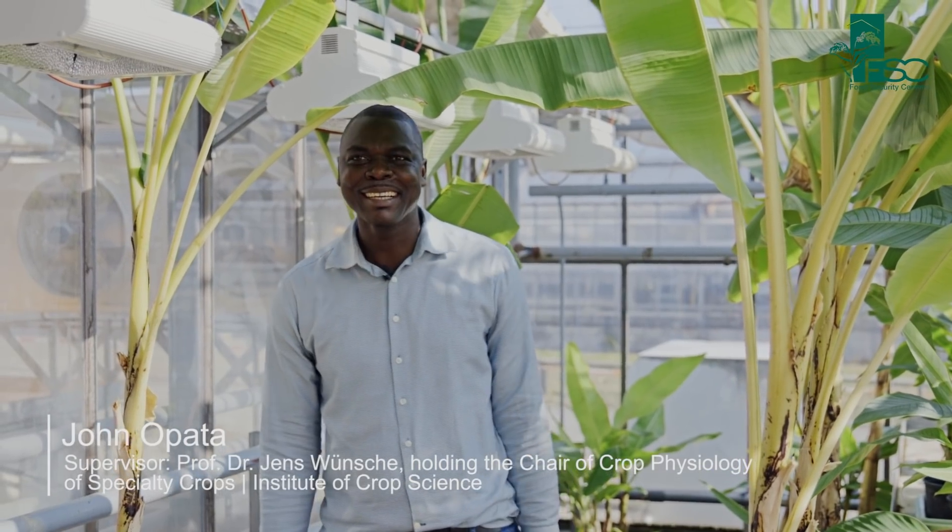My name is John, I come from Ghana, a doctoral student at the University of Hohenheim and a participant of the Food Security Center working on the topic of innovative propagation techniques in banana and plantain.